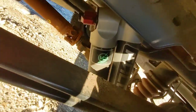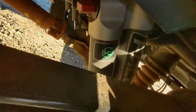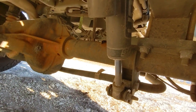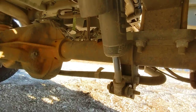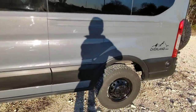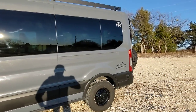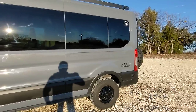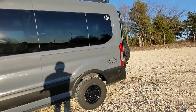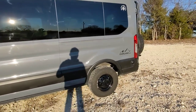Additionally, back here we have these adjustable-rate shocks by Falcon, which are super nice. You turn that knob on the shock to change the compression rate. You can stiffen it up when it's really windy so there's not as much sway, which comes in handy on long highway trips. If we were hauling a trailer, we could put it in the stiffer setting to help with the trailer weight. It's got three settings: comfort, normal, and performance.